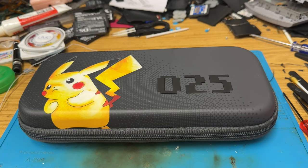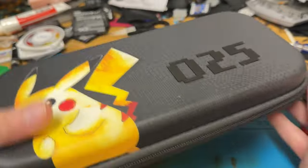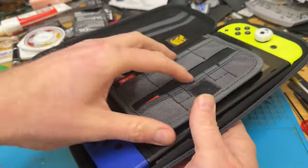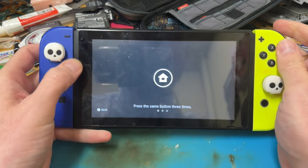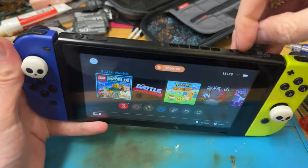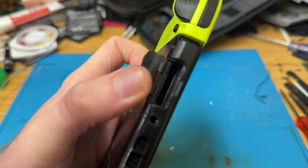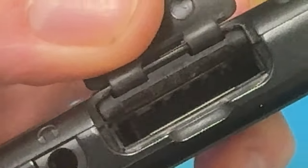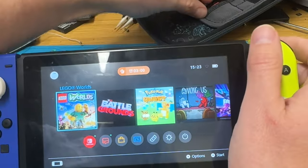Welcome back to the channel. Today we've got a friend of mine's child's Nintendo Switch, and apparently it does not read cartridges. Let's turn it on - yep, it fires up. We don't have a game in here but let's have a look. From what I can see outside it doesn't look too bad, but let's try a game card.